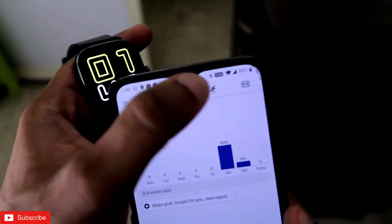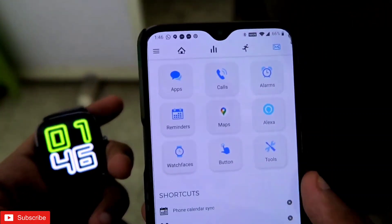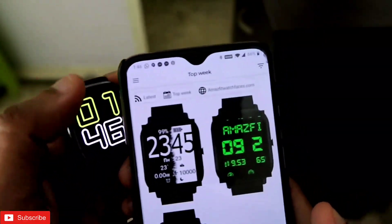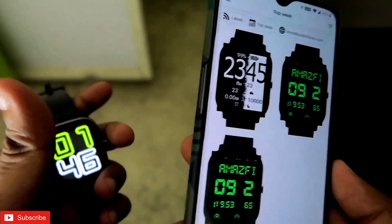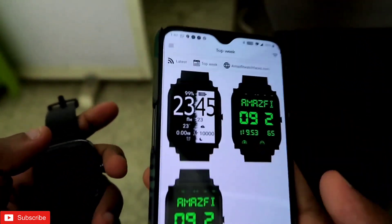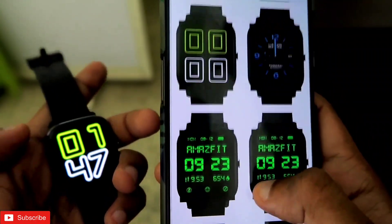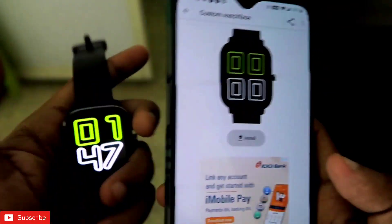Once you install this app, you need to go to the right-hand side and click on the mailbox icon. After you click on there, you will get the option of watch faces. You have to come in here and you will get tons and tons of watch faces which you can install in your Amazfit GTS 2 Mini. These are not ZAP watch faces — these are outside of the official app, you can also call them custom watch faces. Once you click on watch faces, click on Latest, and then scroll down and search for this watch face.